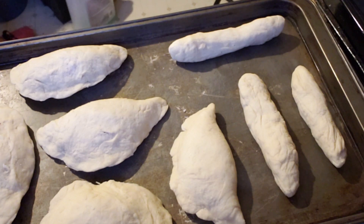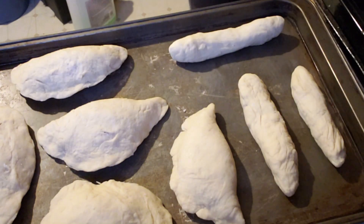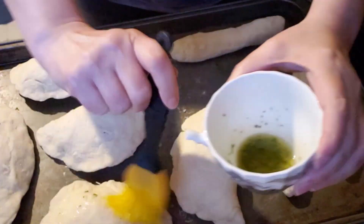In a cup, add two tablespoons of butter or margarine and melt it. Add parsley, oregano, and garlic powder, then brush the calzones.